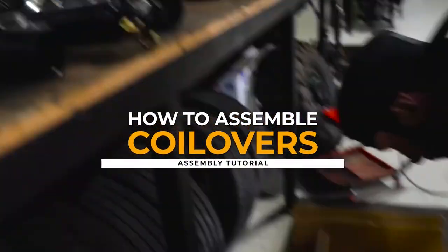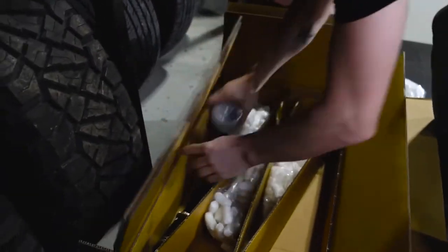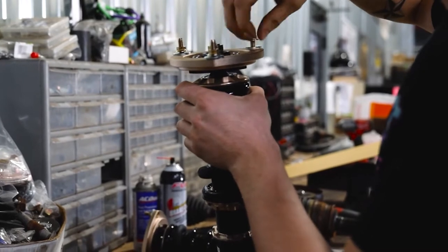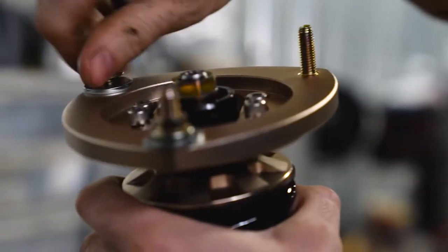So you just got a new set of coilovers and they didn't come assembled from the factory and you've never put together a set of coilovers before. Luckily for you, in today's video we're going to go over every step and how to assemble your new coilovers.